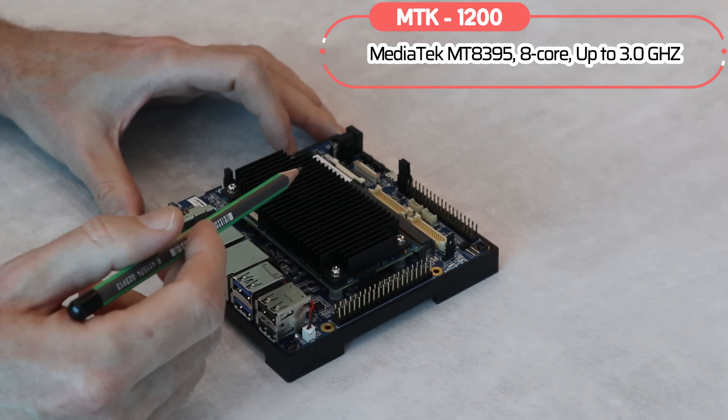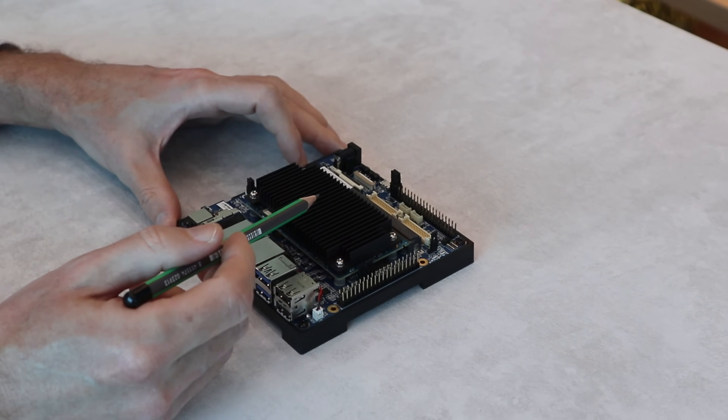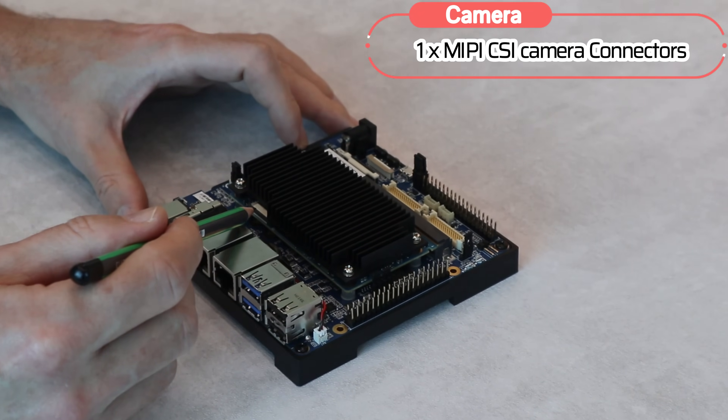There are four ARM Cortex-A78 cores and four Cortex-A55 cores. On the module, there is also one MIPI camera connector.